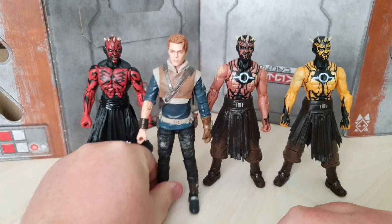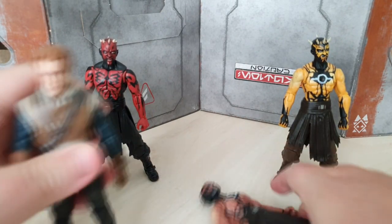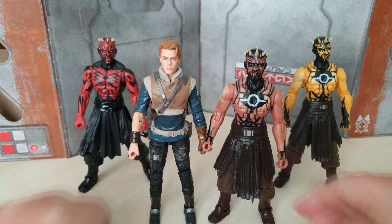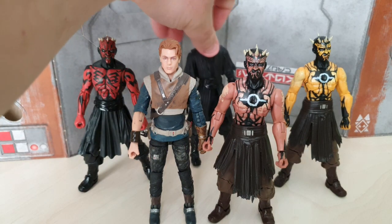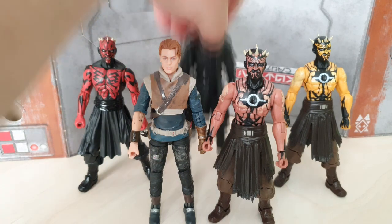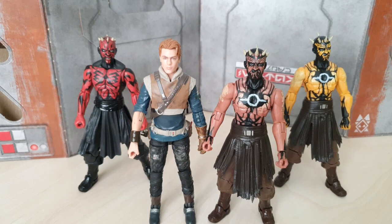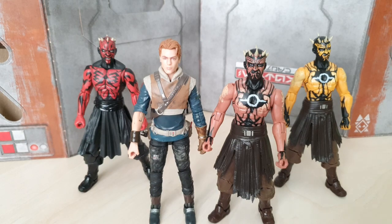And of course we've got Cal Kestis — we need to include Cal. Cal Kestis looks pretty cool with him as well. One thing to note for head swaps: the old Maul — you can pop the head off pretty easily because it had head swaps. Looking at these Knight Brothers, they're on the same sort of body, so it wouldn't take much to basically heat this up and pop this head off.